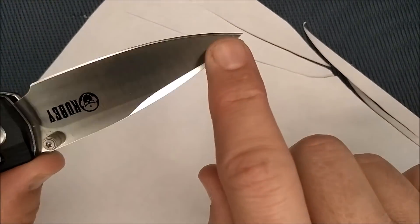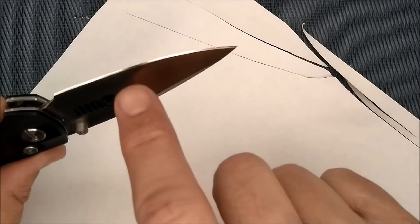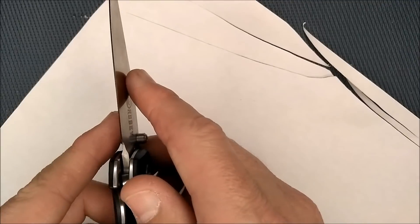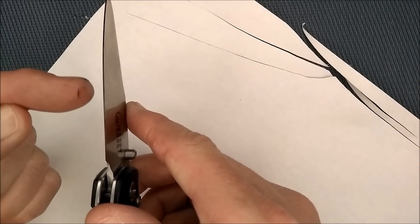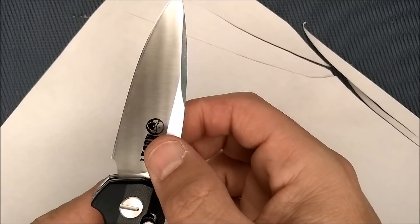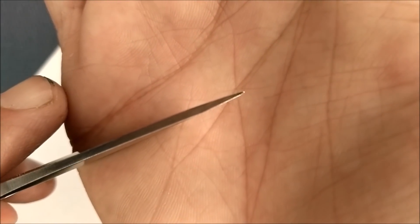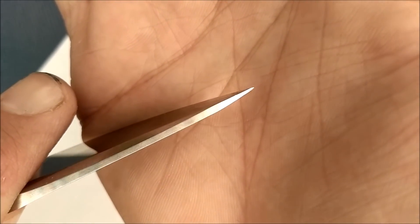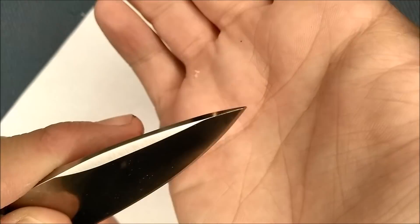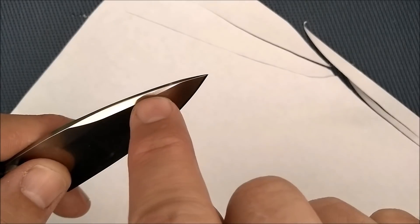They did a nice, fairly even grind on both sides. This side has been ground a little bit more than the other, so the cutting edge is slightly off-center. It's so slight that I can only see it through a magnifying glass — a very tiny bit off. Here's the tip of the blade; it's quite a strong tip, well made. The chamfer doesn't come right to the tip — just a bit of a chamfer up there.